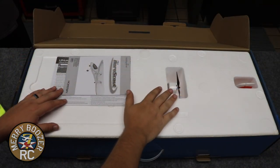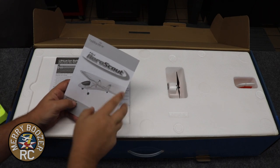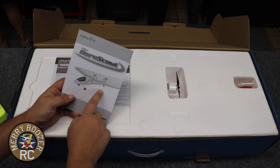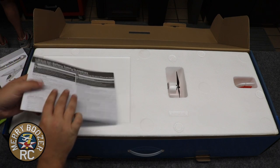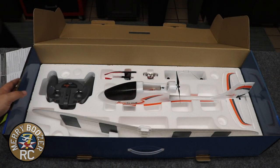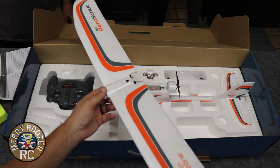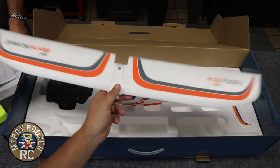Here we have our Mini AeroScout out on the table. You get your instruction manual - don't forget, for all Horizon Hobby products you can always check the instruction manual on their website, they always update them in real time. So go to horizonhobby.com, click on the model you have, and you'll have the most updated manual. There are some safety guidelines in there. You have your wing - this is a simple three-channel model so no ailerons. They've tried to make this as inexpensive and easy as possible; if you break the wing you just order a new wing.